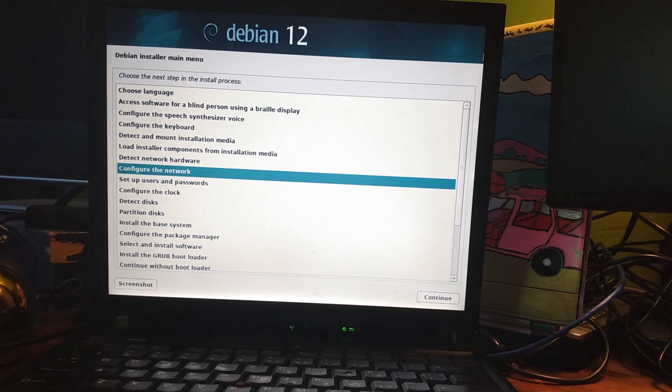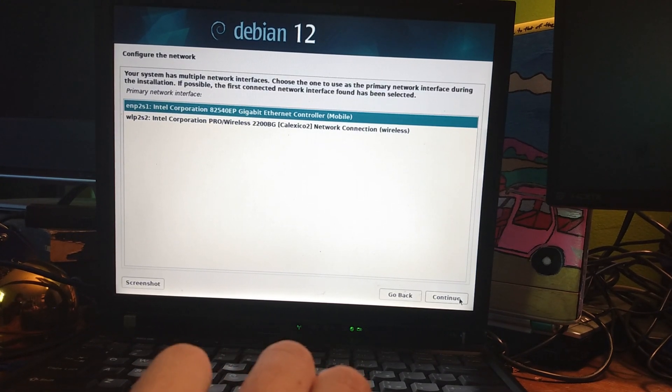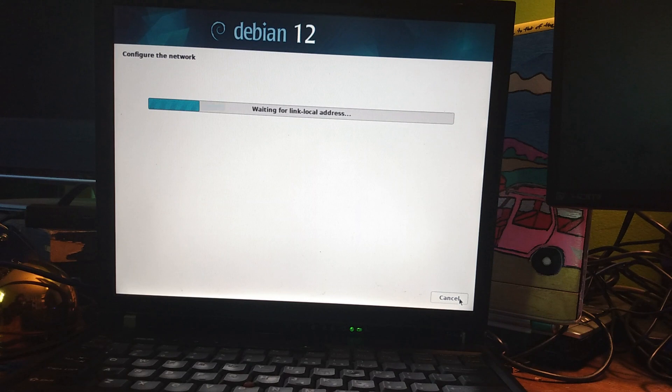It doesn't seem to want to take my Wi-Fi password right now, so I think I'll just use Ethernet. That would be a lot more practical too. I don't know how fast the Wi-Fi card is on this.